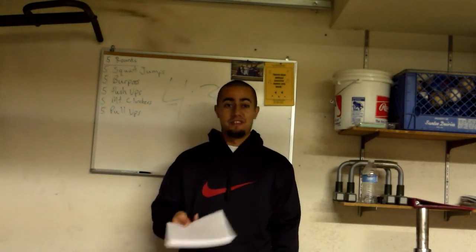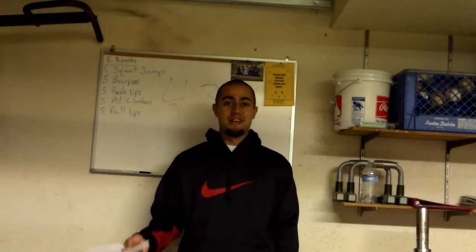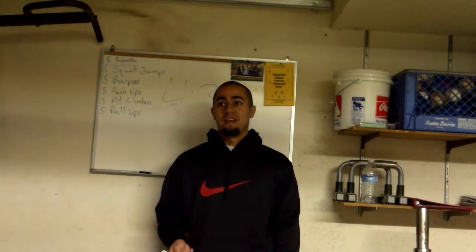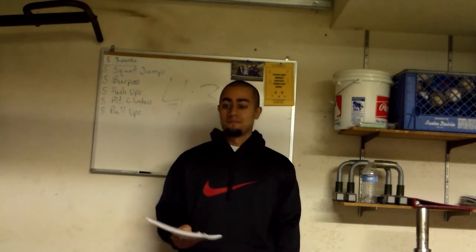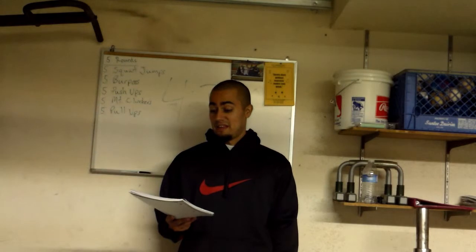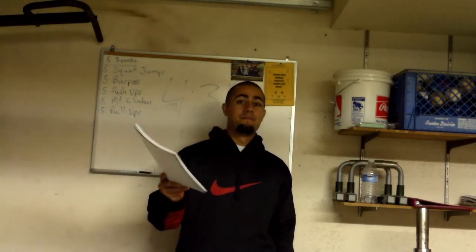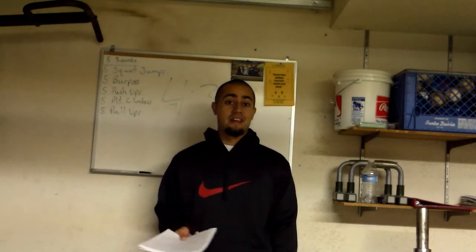Another goal of mine is to help Cynthia — my wife, hi Cynthia — stay motivated with the program and get her more involved in what I enjoy doing. I'd also like to meet my fit test goals.